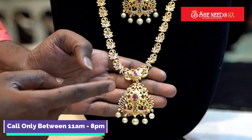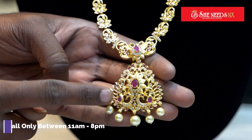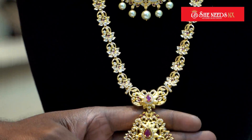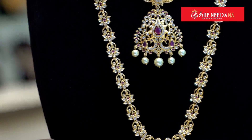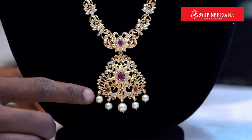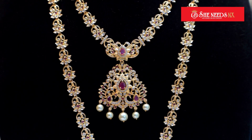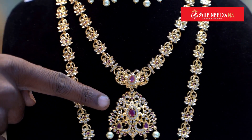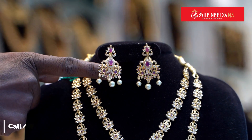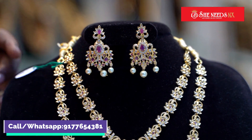We have a locket in a peacock design and a leaf design. The first one is setting size with ruby. We also have a purse hanging. The same locket with the same finishing. We have a lot of pins, a combo, earrings, and a good design. We also have a purse hanging — this is heavy work.